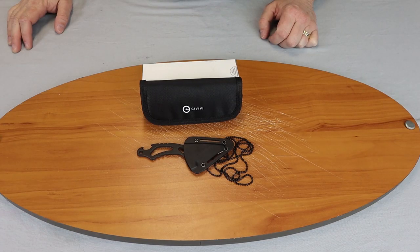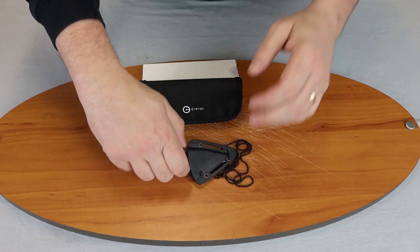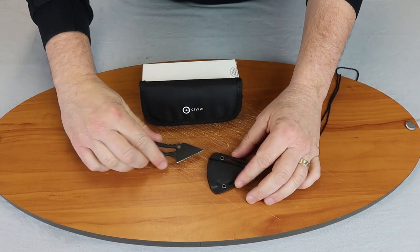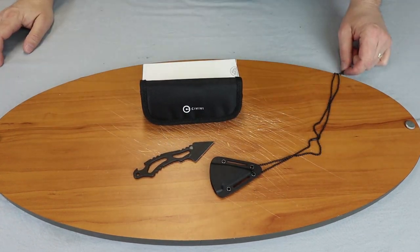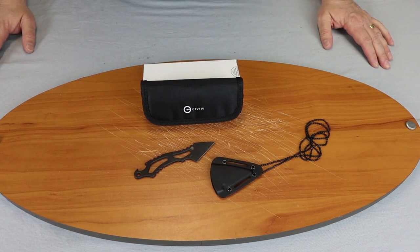We're back, fellow knife enthusiasts. Today we'll be doing a quick little review of the Civivi Kiri. It is a neck knife designed by Wee, and of course it's sold under the Civivi badge.